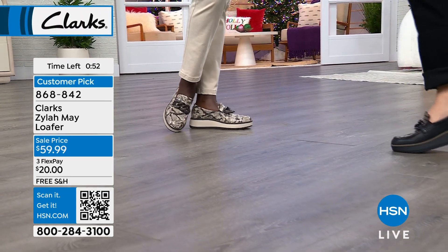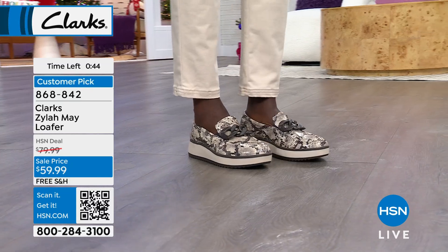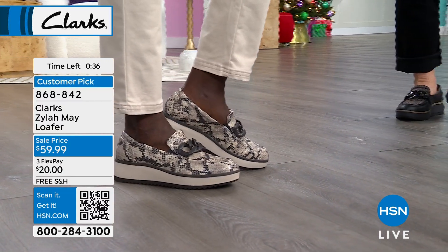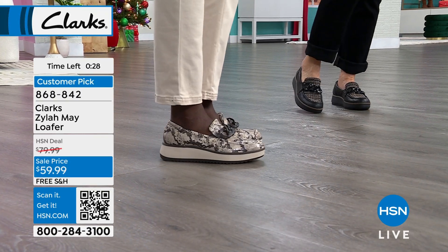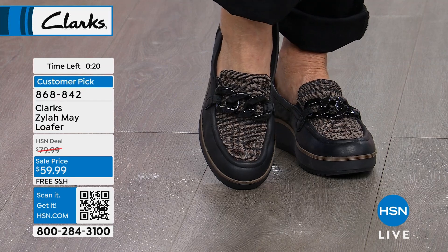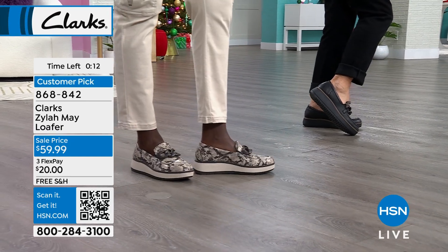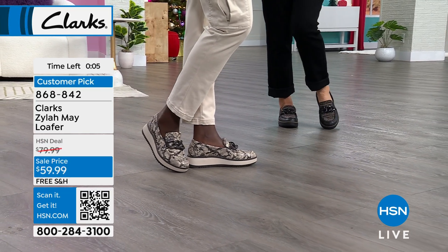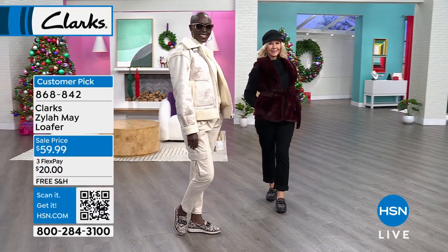That little piping detail that starts at the top of the outsole — I love that contrast, and it's on all the colors. The snake skin has the light outsole, and the chain on top is nice and sturdy, separated so it doesn't press down. The vamp has the gore, and the inside has the ultimate comfort technology — five millimeters of memory foam with perforations that keep your foot nice and dry. Stay in the ordering process if you want that loafer. Half sizes, whole sizes up to 10, 11, and even 12 in medium width. Item number 868-842. Free shipping and handling only today for the Clarks.